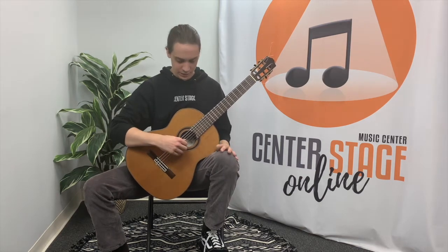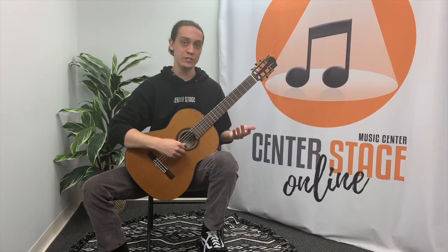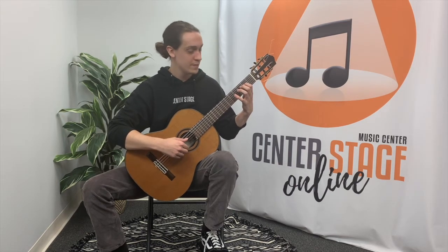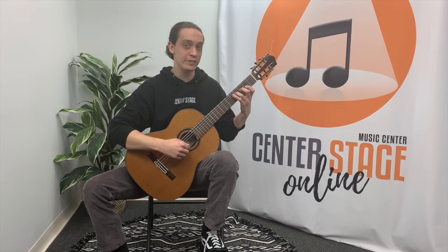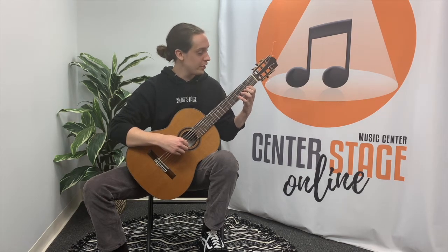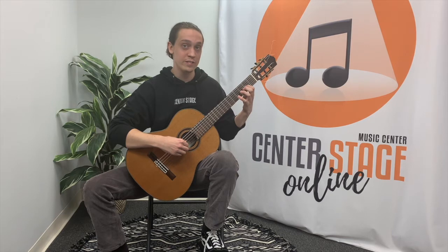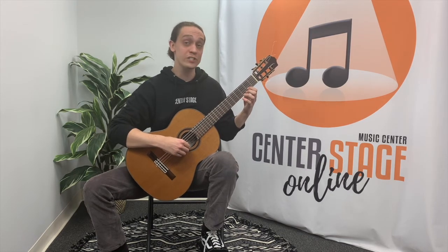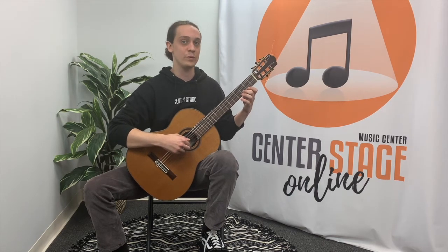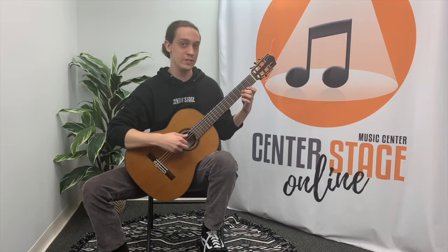Let's break it down. We're going to be starting on the open D string as our first note, followed by first finger second fret E, then here's our F sharp — third finger fourth fret. Now we're going to be crossing strings onto the open G, followed by first finger second fret, which will give us A, followed by open B, we're now crossing strings, and here's our C sharp — first finger second fret on the B string — and our octave D, which is on the third fret on the B string.